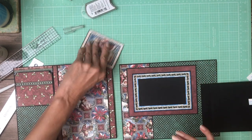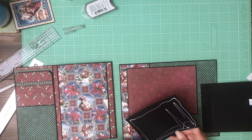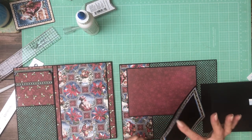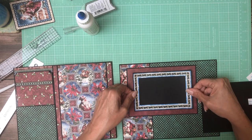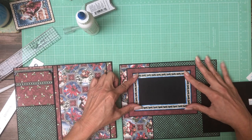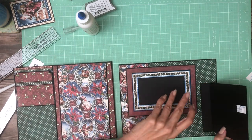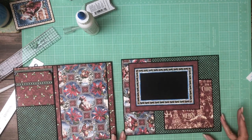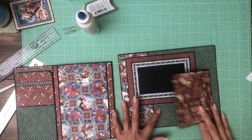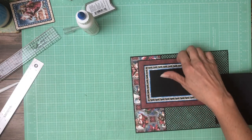I'm going to center it on the burgundy paper — verify that the opening is on the top. Does that look nice? I like it. You can change the order if you want — if you'd rather have the full frame exposed you can do that as well. Depending on what photo you put in here you may not want it partially covered, so you've got options. I'm going to set aside page 2 and work on covering the B-side of both flaps.